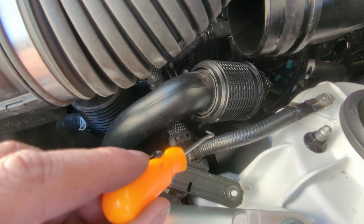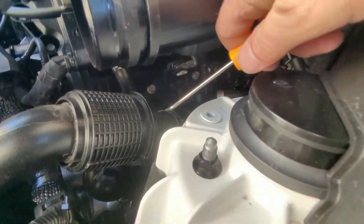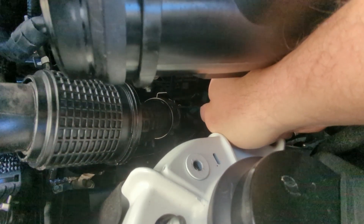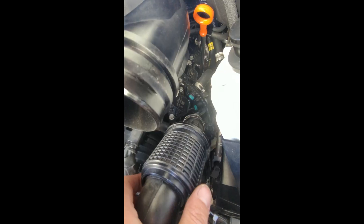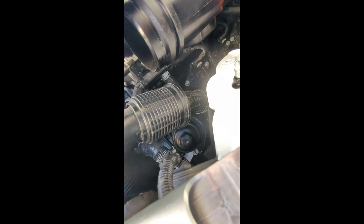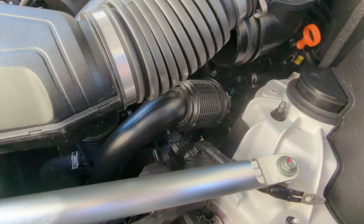Then you can get to the filter right down there. I'm doing this by myself so you might not be able to see it, but I'm using this little pick — you just go on that little tab right there. There's one on the other side too, so you do both of those. Now that those tabs are open you can pull it out and lift it out of the way, and now you've got a lot more access to the filter. We're going to use a 27 millimeter on a long extension to get down there and unscrew it, then use some long needle nose pliers to pull it out.